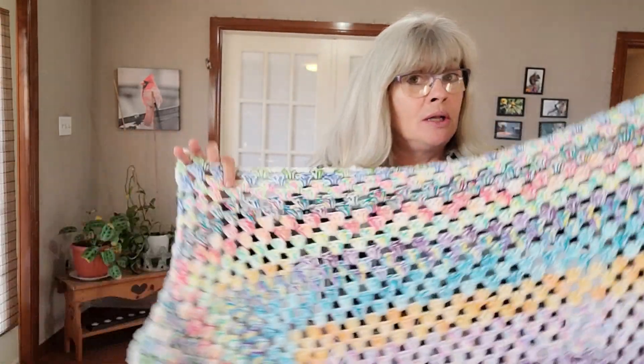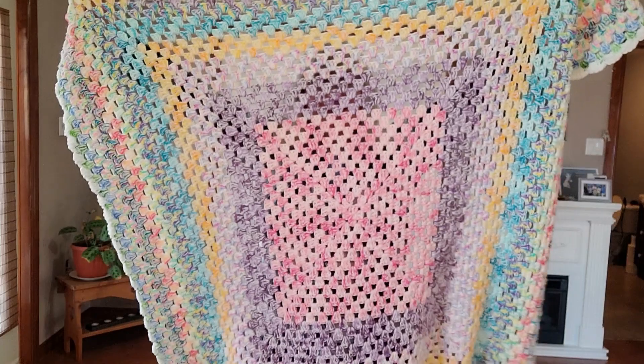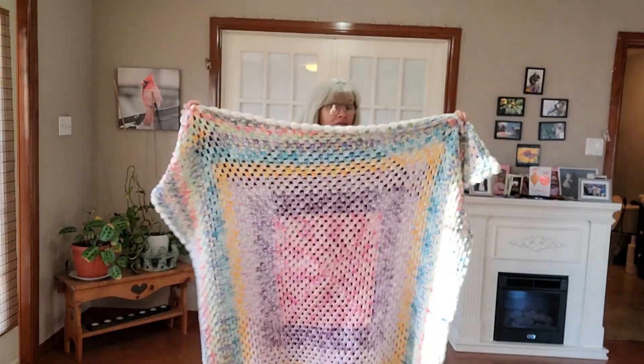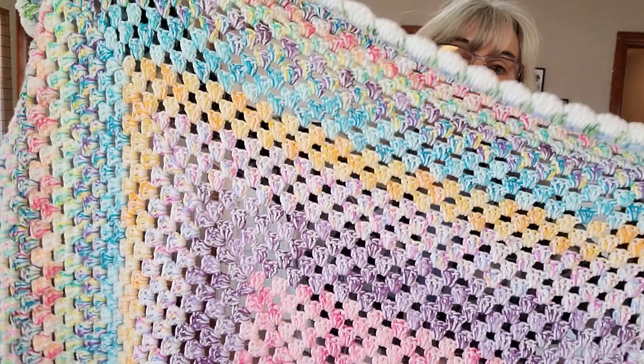I want to get a dowel and put it through and hang it on my wall just to look at it. So this measures approximately 51 inches across.